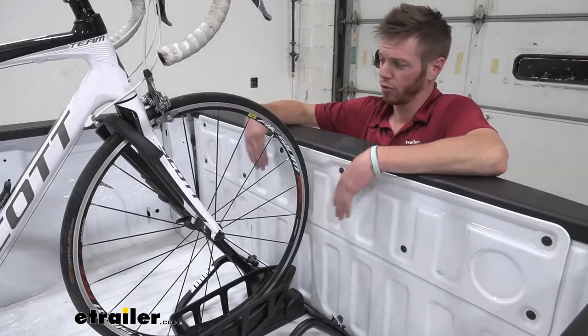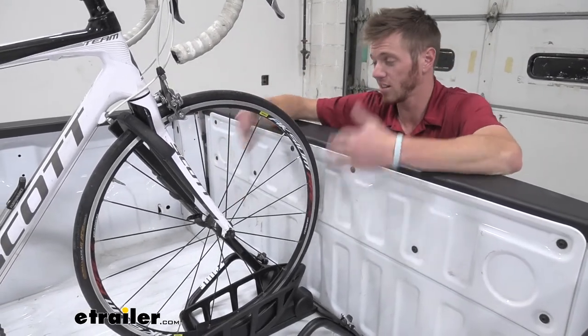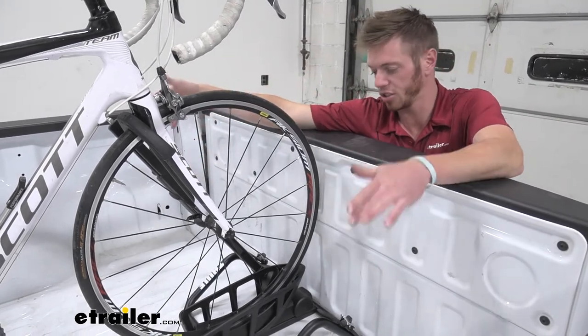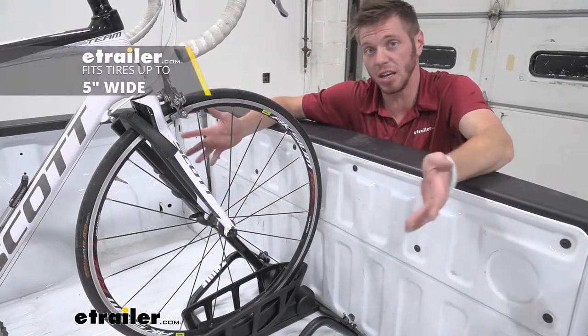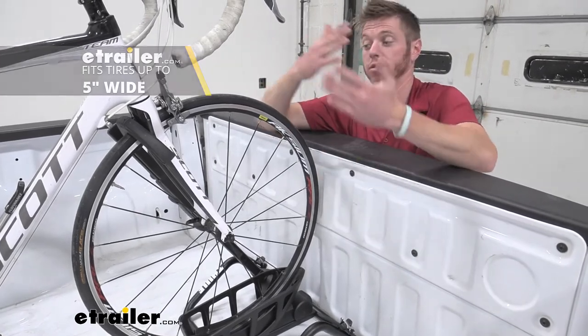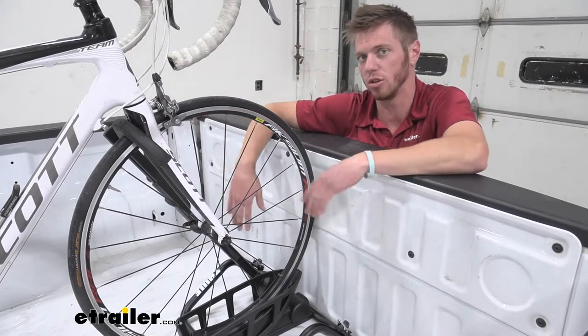If you're wanting to upgrade from just throwing your bikes in the bed of your truck, you can get something like this. If you're not really fond of the tailgate pads — I'm not — with this it just slides right into this little crack in between our gate and our bed, and it's going to be able to fit any tire up to five inches wide. For fat bikes, as long as they're under 50 pounds — that's the weight rating of this — you're going to be able to use it.